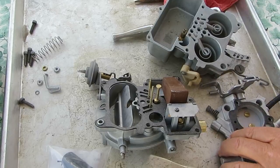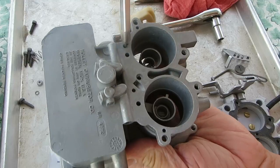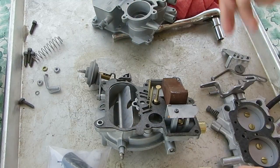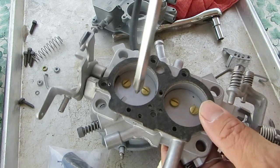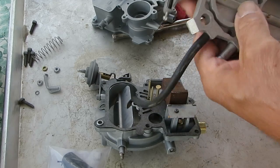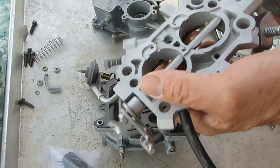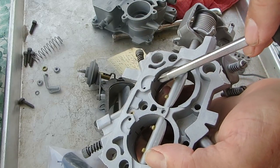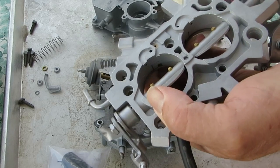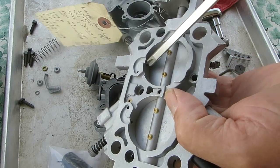It goes down through these holes here. I'm showing you all these passages so you can make sure that they're cleaned out into the throttle body here. And right here is where the idle fuel mixture comes out. And here's your adjusting screw. Now at idle, it comes out right there.